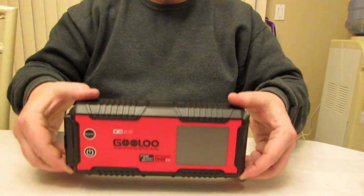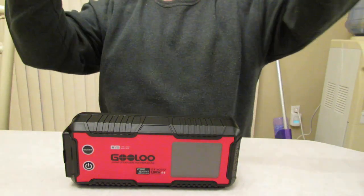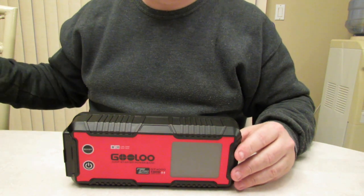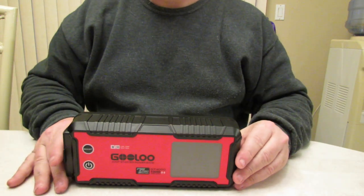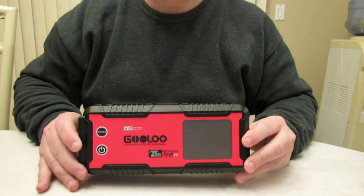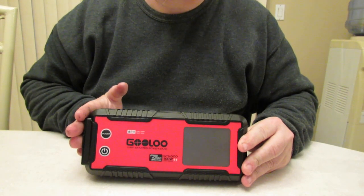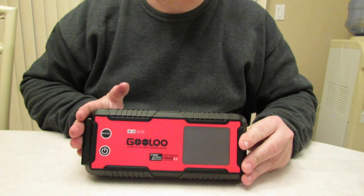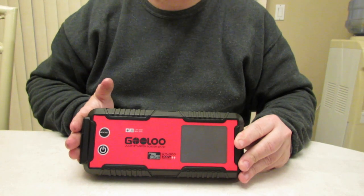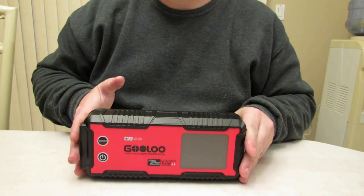It's a pretty hefty unit. They didn't skimp on the material — it's very nice. It's got the 100 watt supercharge, which is a game changer. The 4,000 peak amps and 99.2 watt hour battery — that's amazing, that's what gives it a little more oomph. And like I said, this will jumpstart up to 12-liter gasoline engines — 12 liters, wow — or a 10-liter diesel engine, which is pretty high too.